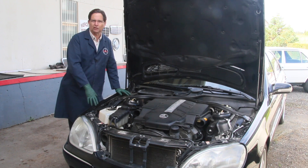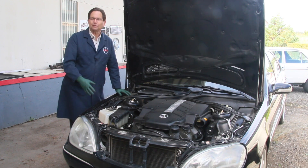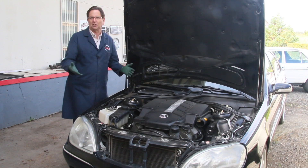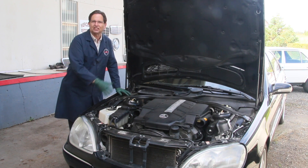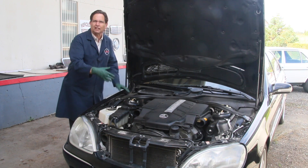Magnesium is used on a lot of these newer engines, like this S500, to eliminate weight. And if you saw my last video in this series — that was November 4th, 2015 — it's been over nine months since I shot part two. I said I was going to let this sit for a while and see how the different products I used work.